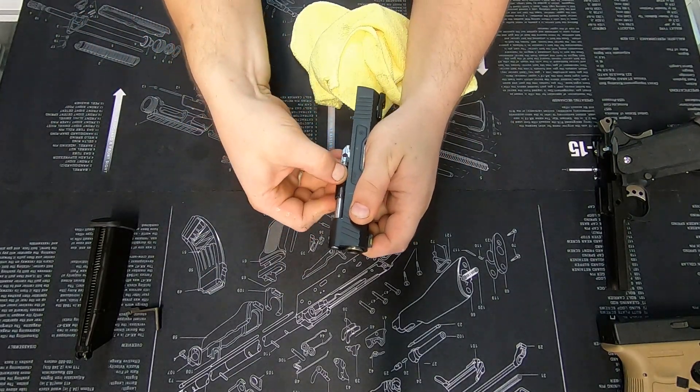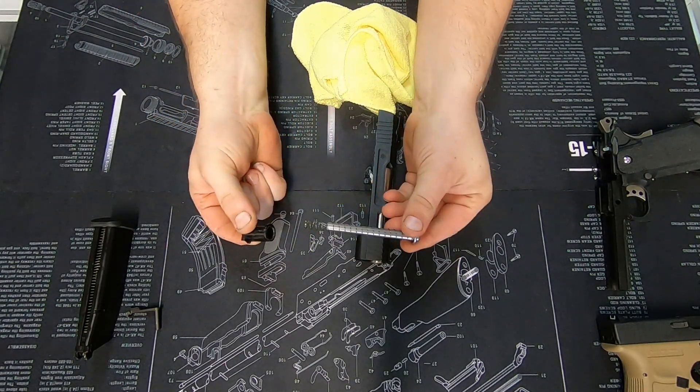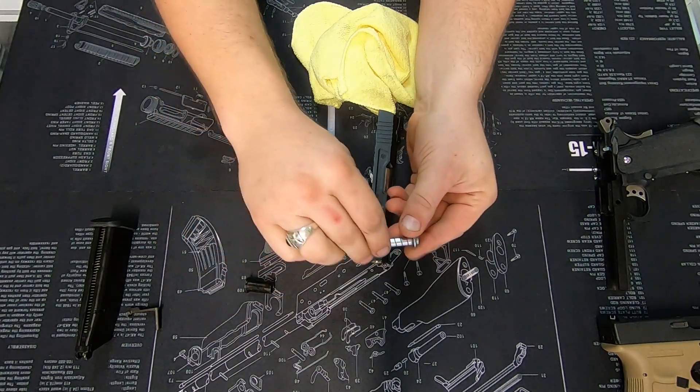From there, hold that back, angle the rod out and you have it. Now keep in mind that is of course spring-loaded — this thing will shoot across the room on you.